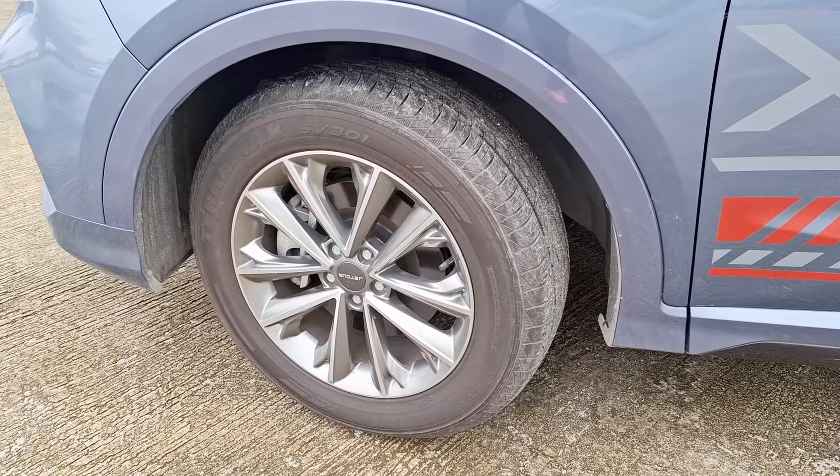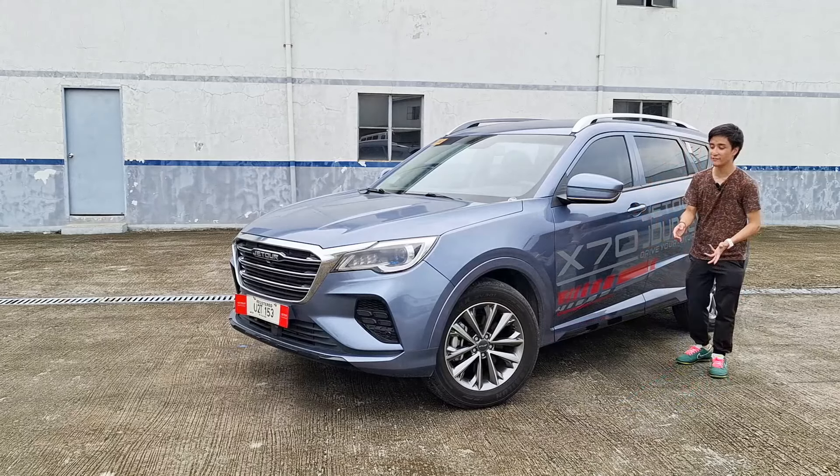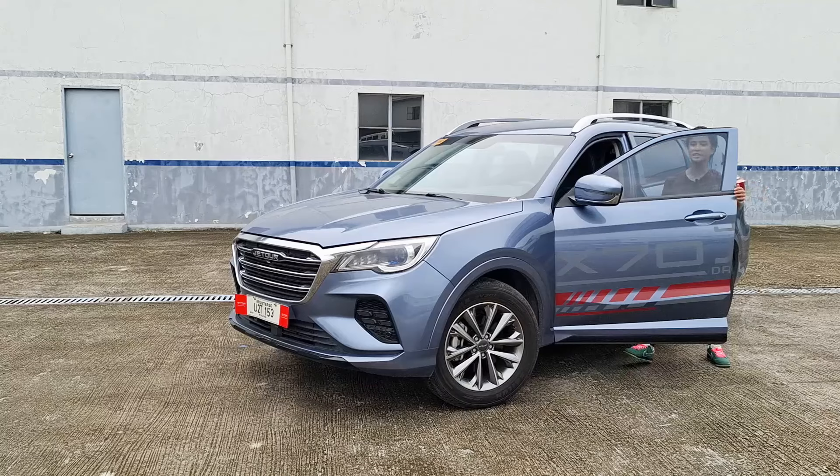Here is the key difference: these are much smaller wheels. These are running on 18 inches compared to the 20s on the Sport. This is exactly why I wanted to drive this — to see if there's an effect on the ride itself.